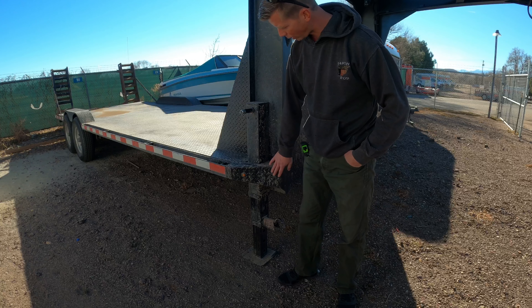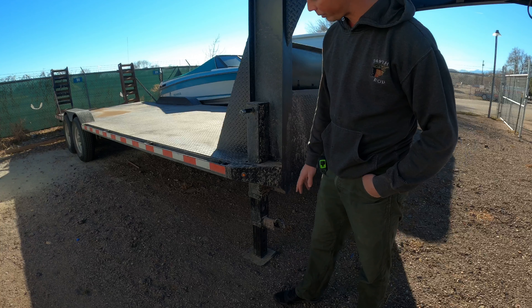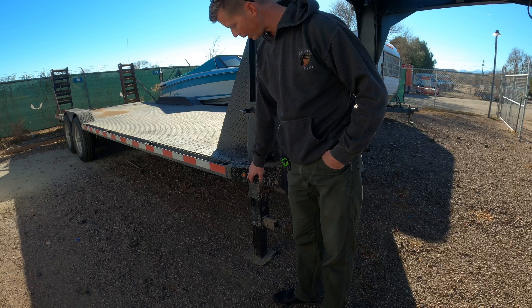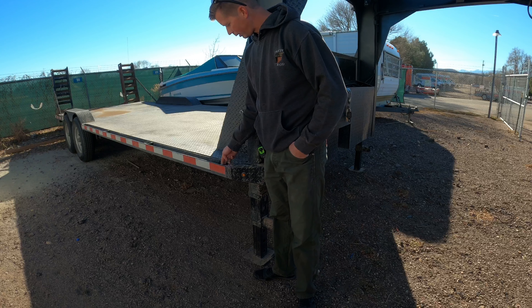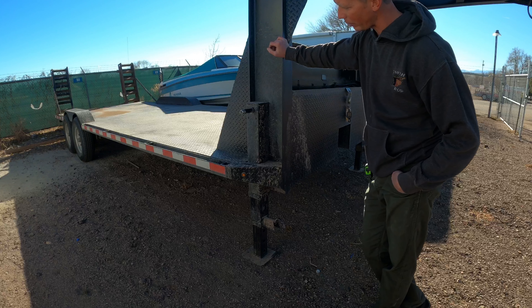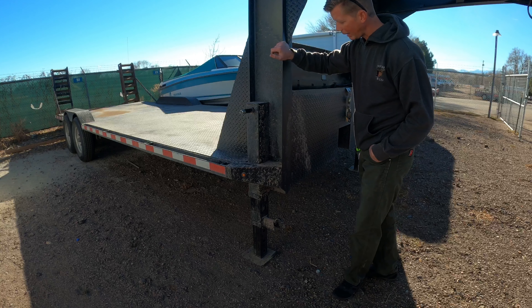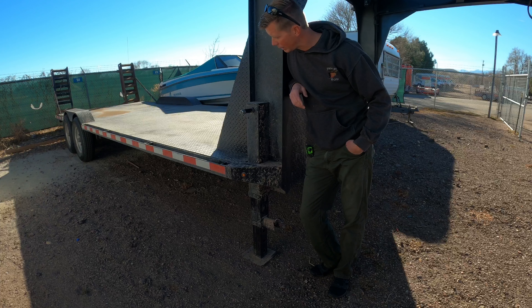We've got both jacks all boxed in nicely, and we've got one of our front marker lights right in the front there. These are just nice little three-quarter inch round — drill a hole, punch the grommet in, put the light through, and wire it up. While we're right here, let's talk about these stake pockets — I went with two inch by two inch inside diameter.